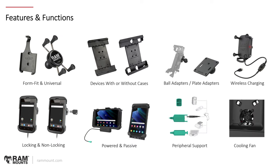Looking at some features and functions: there are form-fit versus universal options to choose from, as just mentioned. There is the ability to support your device whether it has a skin or case or does not. Ball adapters can go directly to a device if it has a particular hole pattern. We have wireless charging options as well as power options for certain devices — some holders have powered or non-powered options. And for certain holders, you have the ability to have locking or non-locking, with the choice of a key lock or combination lock.